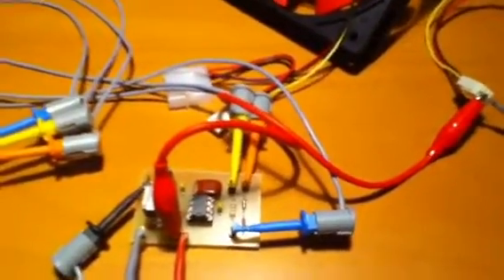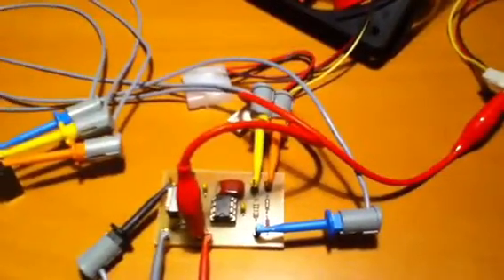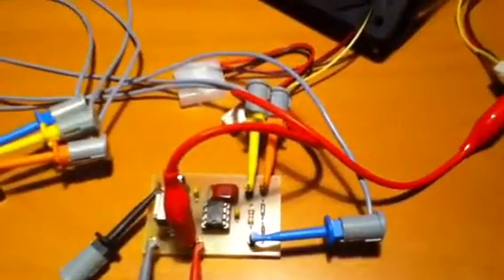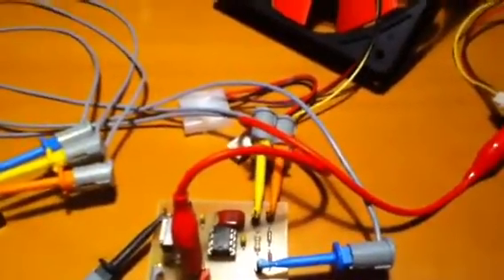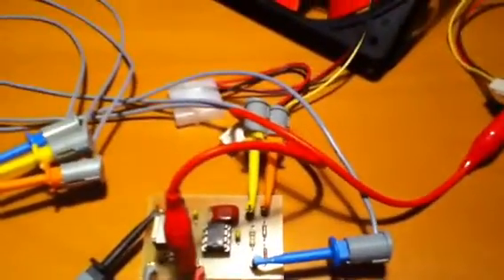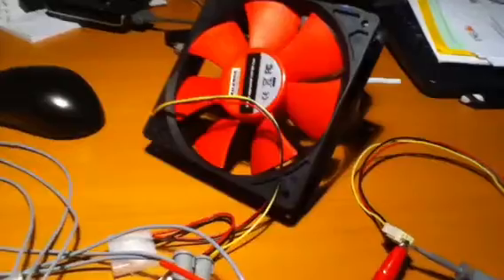Hello, this is Olivier speaking. I am now showing you the same PWM circuit based on the 555 timer to control a cheap Foxconn box fan. This one is much noisier than the previous one, the red one that you can see here. I believe you can hear the noise of the fan.